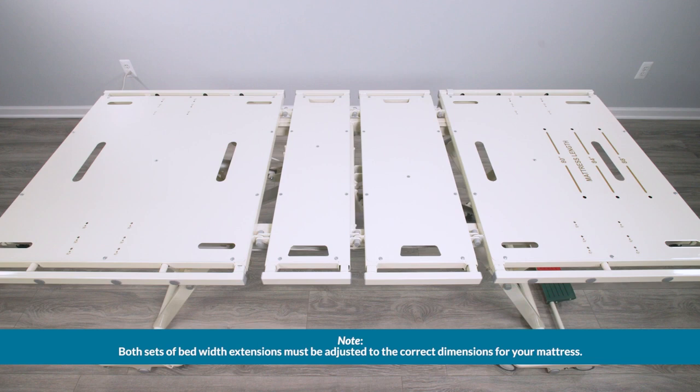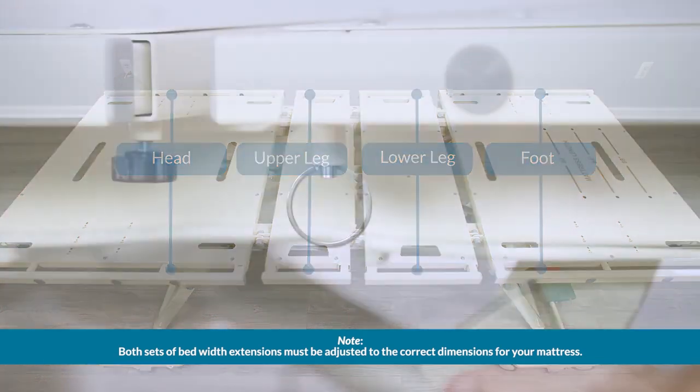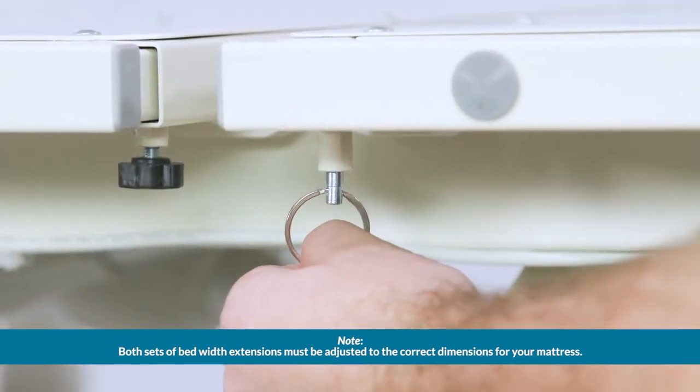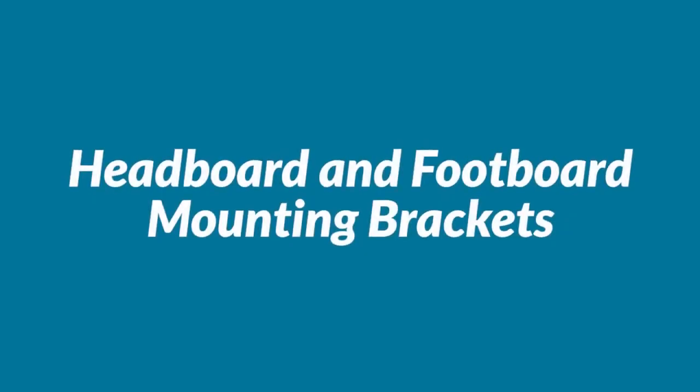Notice the bed width expansion bars installed on the HC-107. There are two expansion bars on each section of the bed: head, upper leg, lower leg, and foot. Each bar has an expansion pin and locking knob. Headboard and footboard mounting brackets.